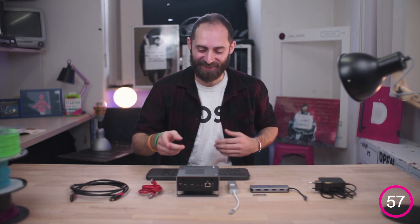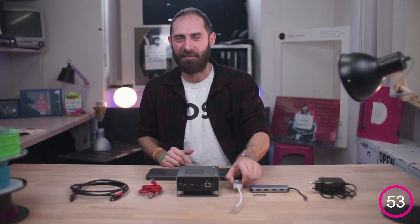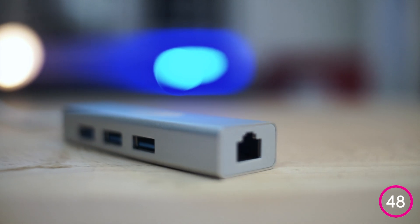Buongiorno guys and welcome back to 60 seconds with UdoVolt. Today it's time to cover a very useful accessory that probably most of you already have at home: the USB-C hub.